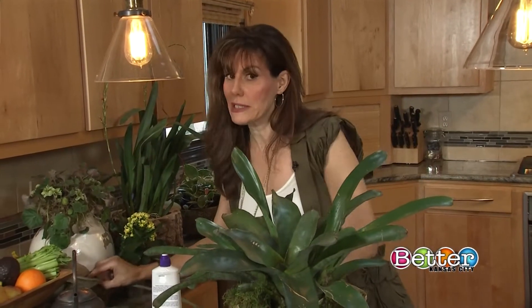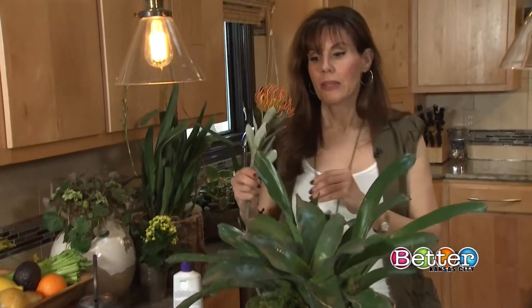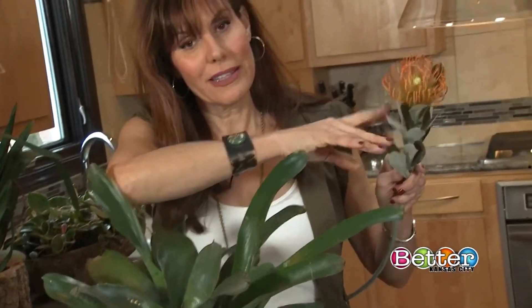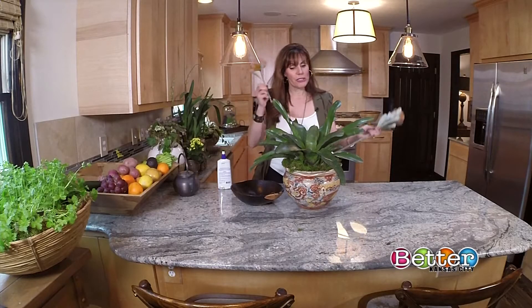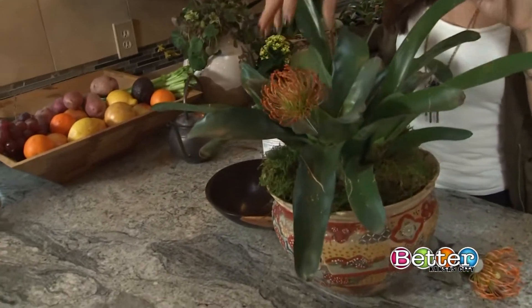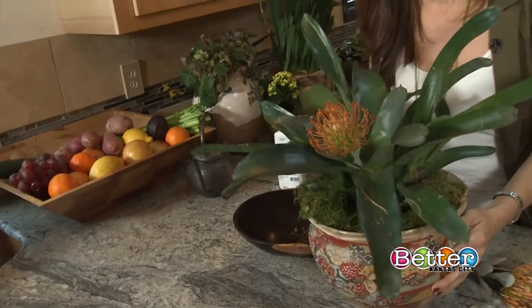It could be prettier if it had a bloom. So what I did was go to a craft store and find a flower. The flower itself looks great, but the stem, not so much. I took a pair of scissors and clipped off all of that. Now I'm just going to stick it down in the plant, and no one would know the difference.